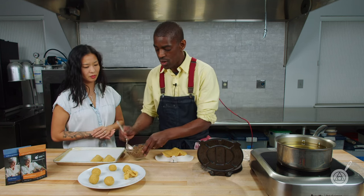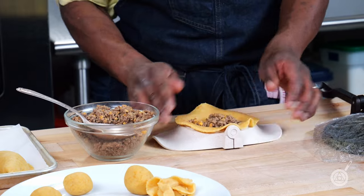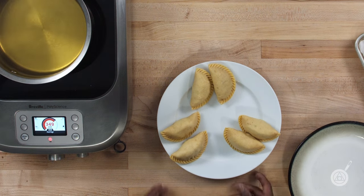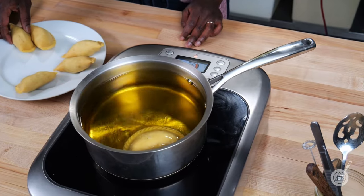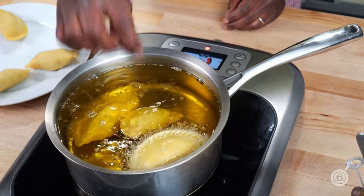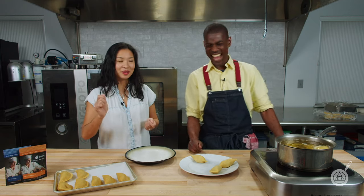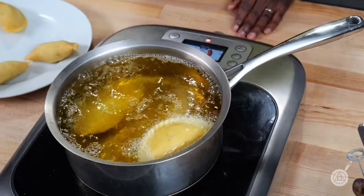All right, let's make all of these quickly. Don't work too fast because you might mess up, but do it within the time frame. Let's fry these guys up. So we have our cheeseburger, we have our carnitas, and we have our duck confit. Now that they're in the fryer, I have no idea which one's which — but we can cut them open and we'll figure it out later.